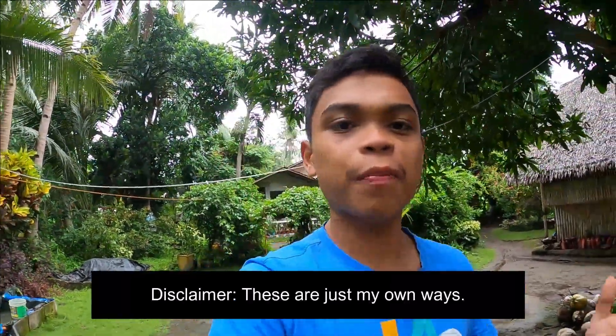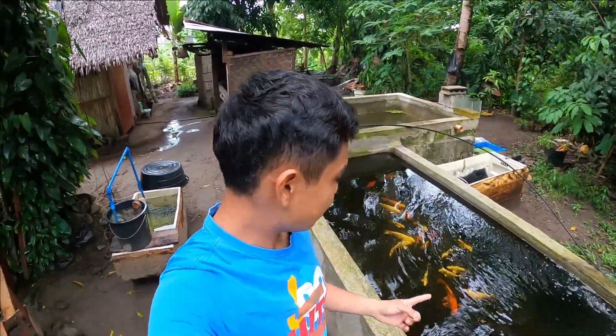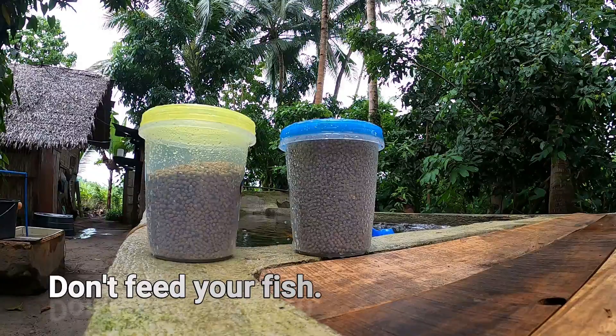Goodie everyone, today allow me to share my own ways on how I will save my fish before and during power interruption. A quick disclaimer: this is my own personal method and I know you have your own ways too. This is my fish pond with a bottom drain filter system.